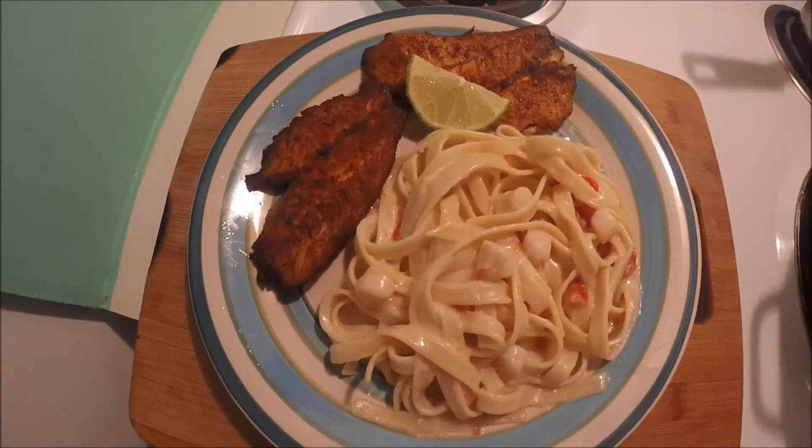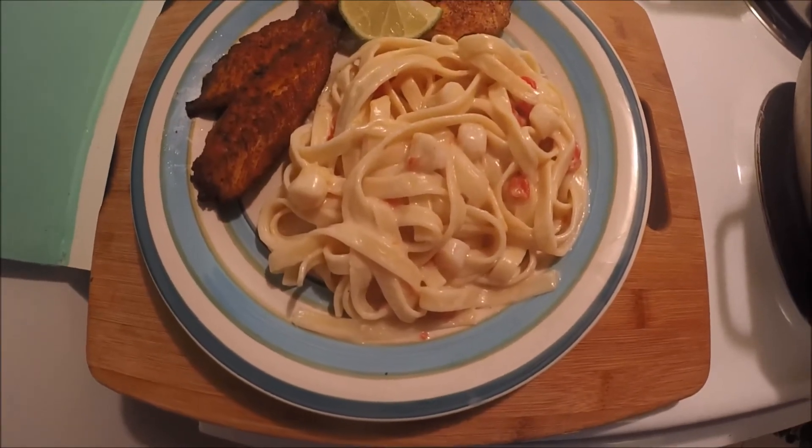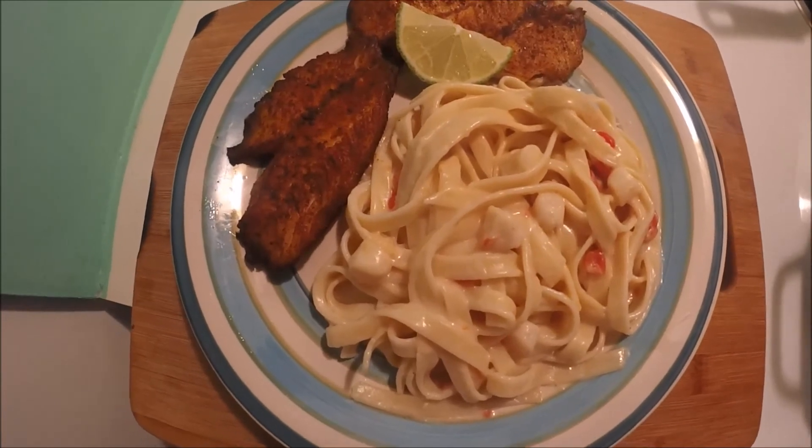Now we're going to go ahead and start plating. Oh my god, that's so good! There you go guys — we have blackened mangrove snapper with roasted garlic parmesan with bay scallops and tomato and green chilies. Until next time, you guys have a good one!